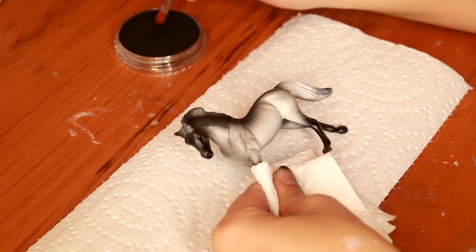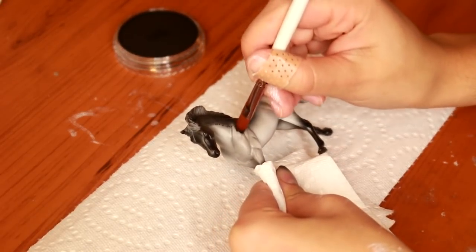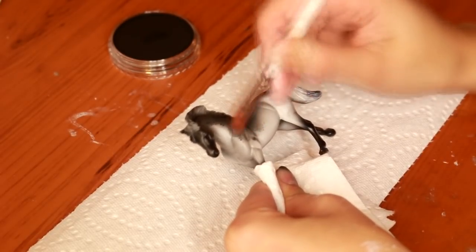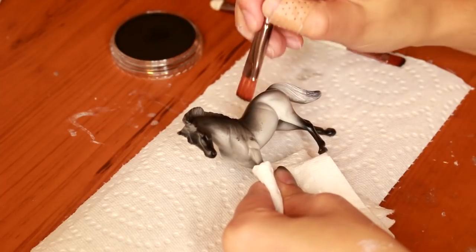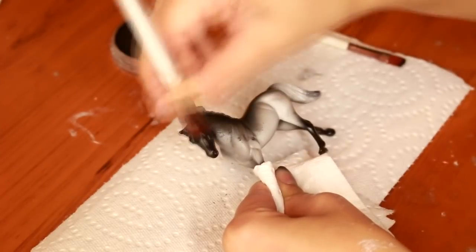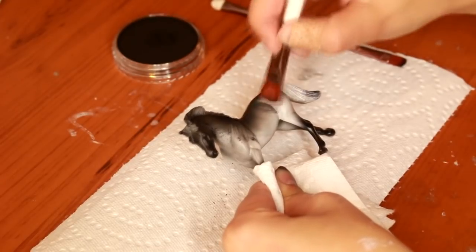You have to think that this pastel is going to go basically over the entire body of the horse, because that's the area where we're going to pull dapples with the kneaded eraser. You want full coverage with this color, but it's going to be slightly grey — it's not going to be completely black when you're finished with it.